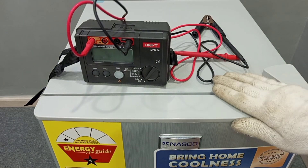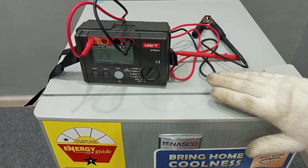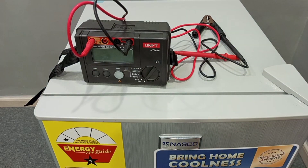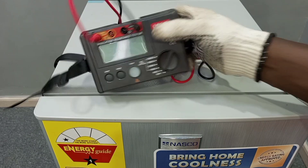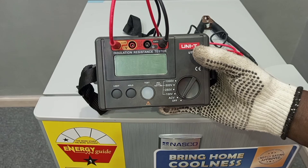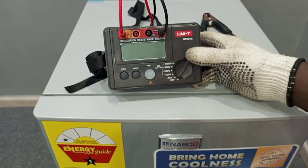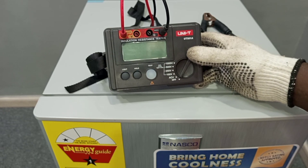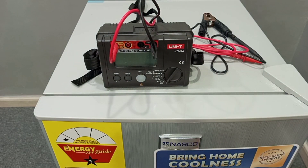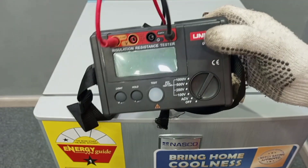The electrical appliance I'm going to use here is a fridge. We are going to use this fridge to learn how to do insulation resistance test on an electrical appliance or equipment. The instrument used for this type of test is known as the insulation resistance tester. People also call it a mega tester — mega tester is the same as insulation resistance tester. We have different types of them, but in this video I'm going to use this type to do the demonstration.